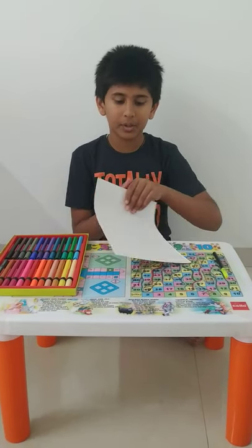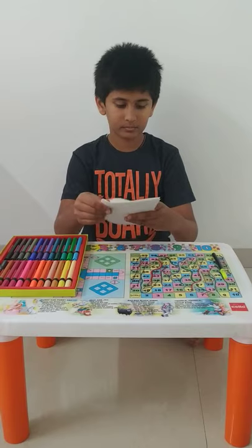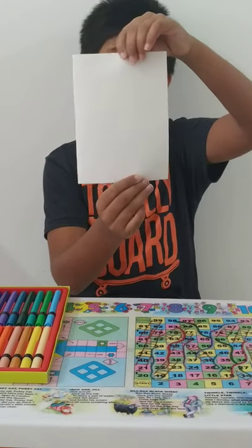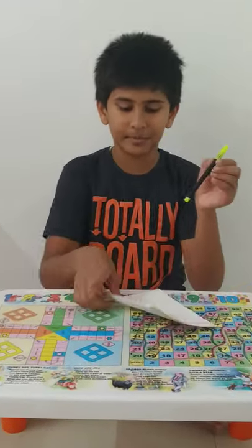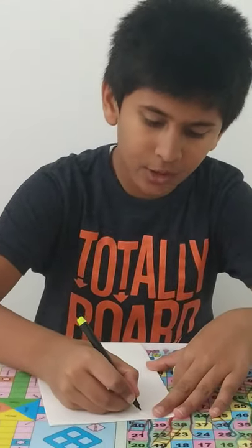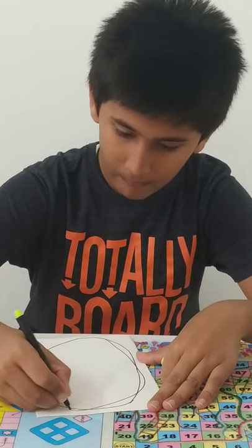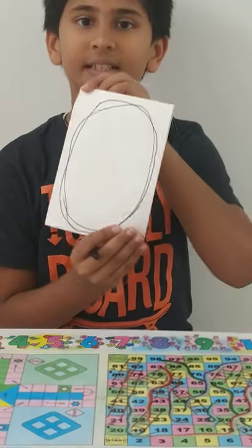First you have to take the plain paper and fold it into half. You can make the greeting card in a horizontal or a vertical way. Now take the black sketch pen and make two or three, or three or four circles continuously freehand, something like this.